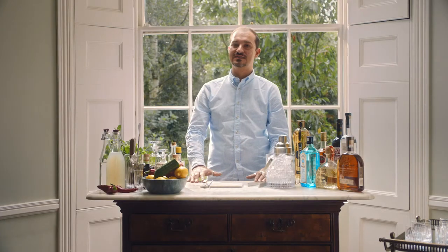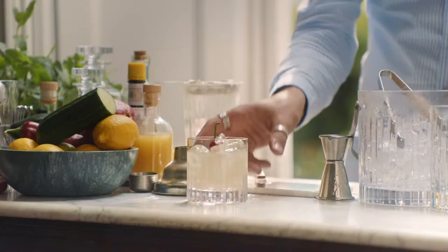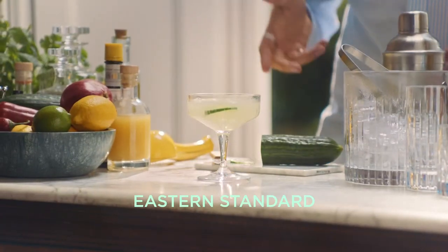Glassware we have in the bar cart is rocks glass, high bowl, and coupe. Drinking neat, any whiskey or even vodka on the rocks or without rocks goes in the rocks glass. Coupe it — anything bubbly: prosecco, champagne, Eastern Standard and Espresso Martini goes in this glass.